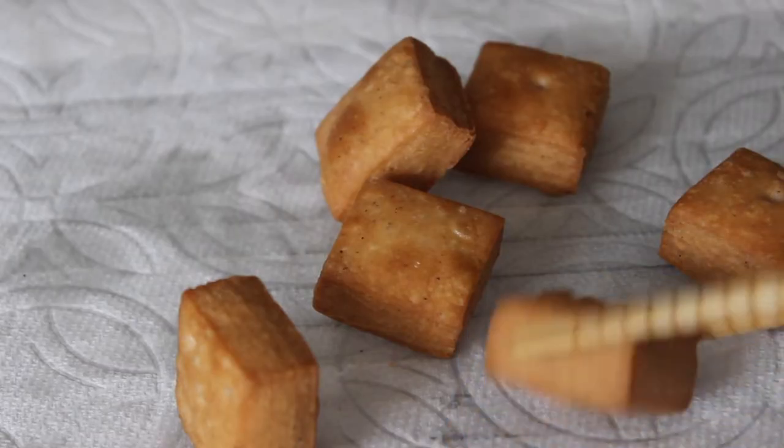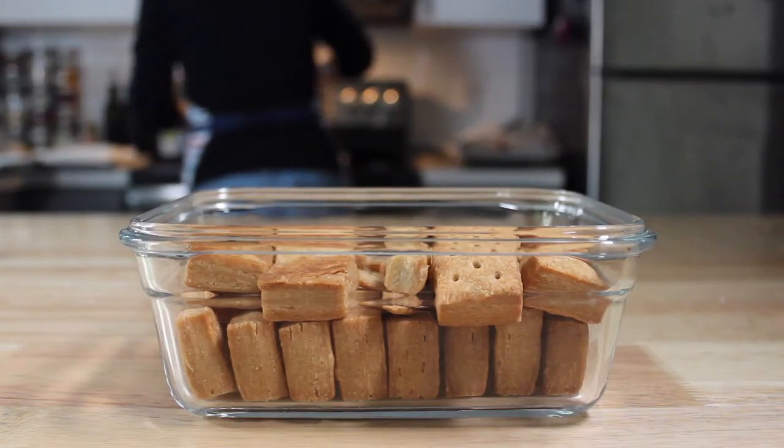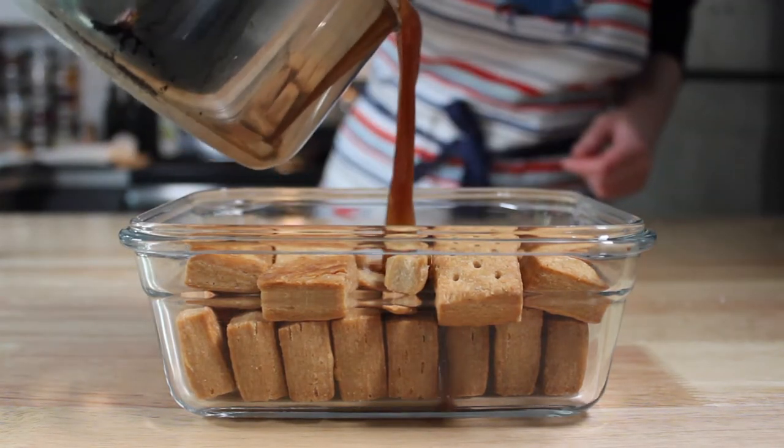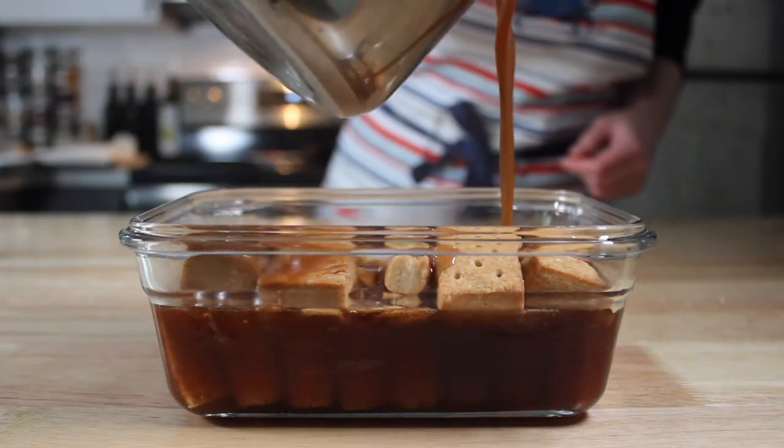So while those cookies are draining and cooling, you prepare the soaking syrup. Here are the ingredients you need. The syrup is simple: you bring the rice syrup, honey, water, cinnamon, and ginger to a boil over high heat, then simmer on low for 15 to 20 minutes. While the syrup is still warm, you pour it over the fried yakwa and allow the cookies to soak for 6 to 24 hours.